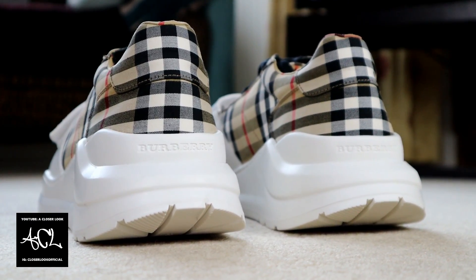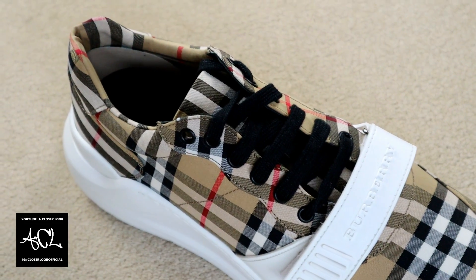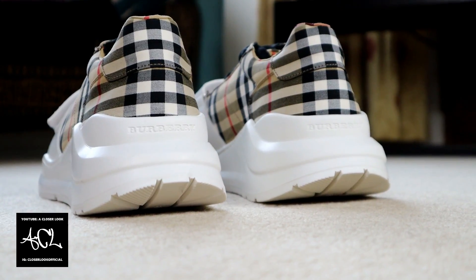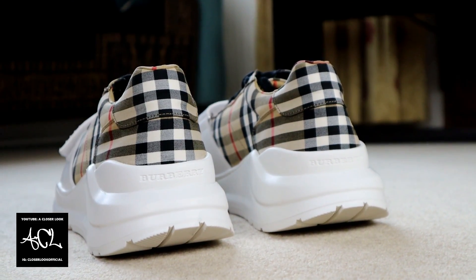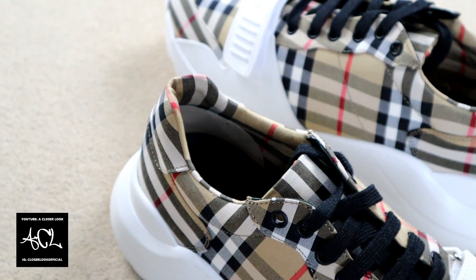What's going on YouTube, it's your boy. For the first time I've got some Burberry on my channel. In particular today we're taking a closer look at the brand's vintage check sneakers. I'm going to be telling you everything you need to know about these shoes, making sure to cover all the key points both good and bad, so let's get this one started.